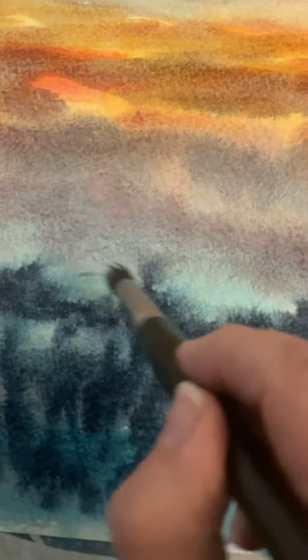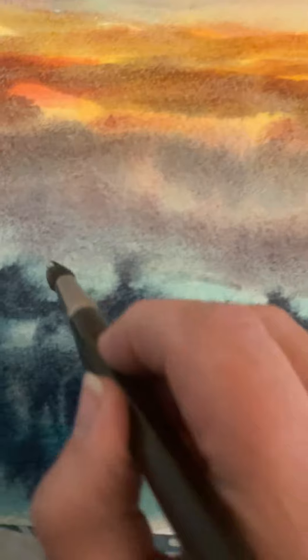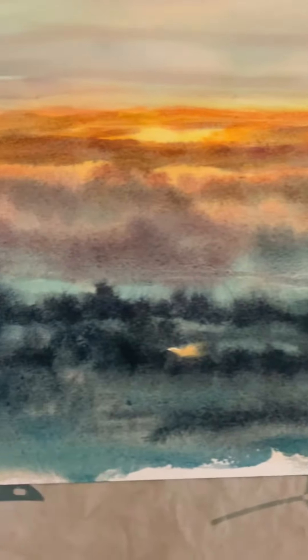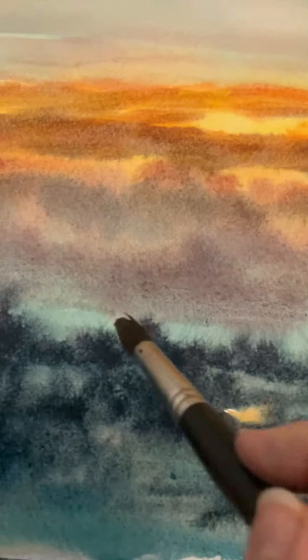So you could see maybe a little bit of the hill — not too much, but a little bit. And it's always best to do it again while it's wet.